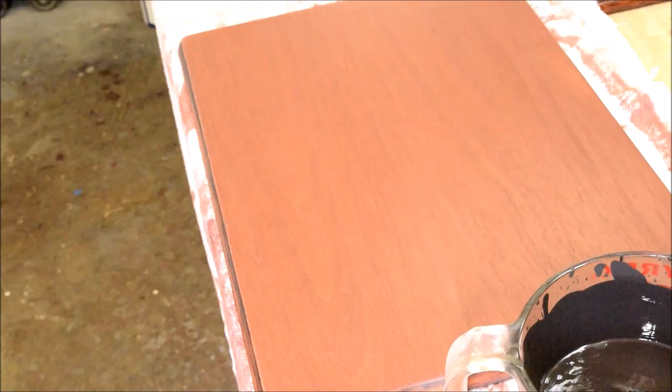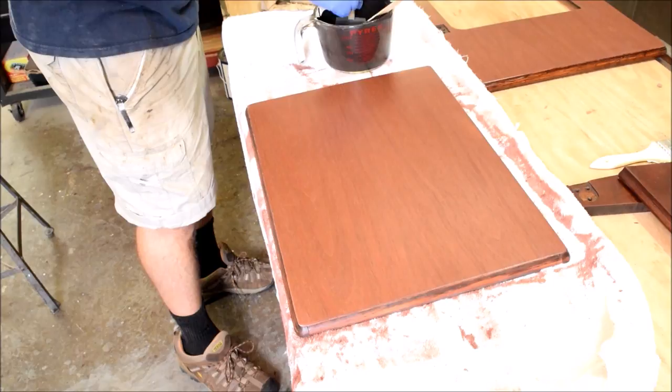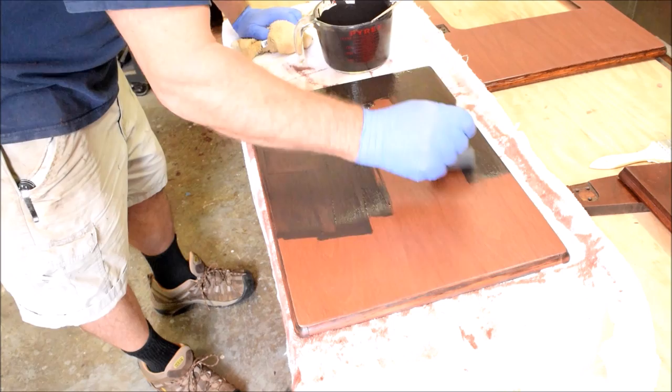Here's what I'm using — it's Mohawk's grain filler in medium walnut. I cut it with naphtha and a little bit of mineral spirits. Here's what we're working with, and it's about the consistency of — well, thinner than peanut butter and thicker than milk. What we're doing here is trying to force the solids into that open grain.